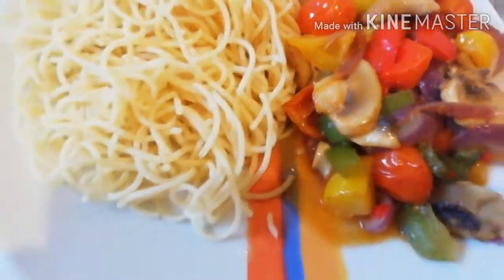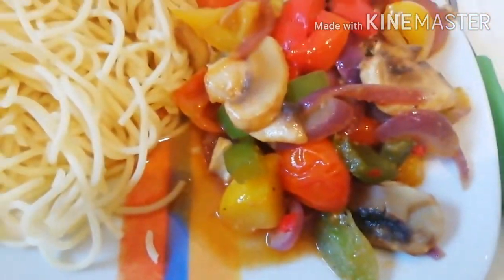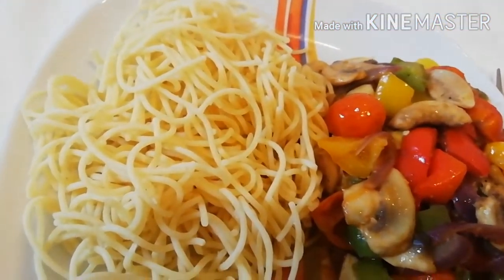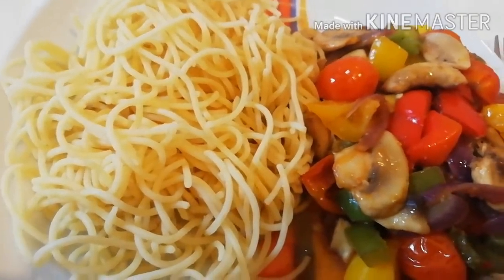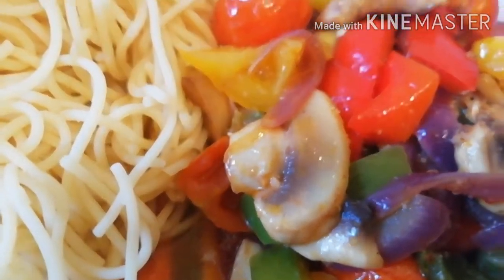Hello friends, this is the end of my video. You can eat it with rice and spaghetti. So there it is — it's very good and very easy to prepare.